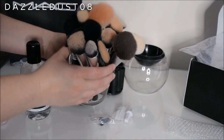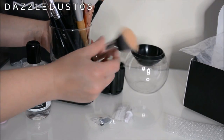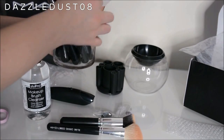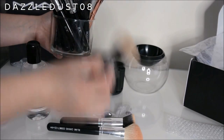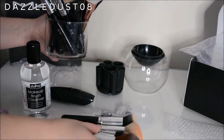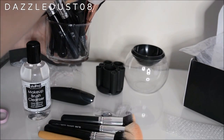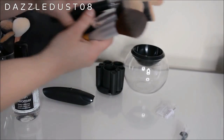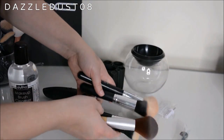I've got all of my brushes here — some of them are dirty and I want to see if this works. I've got a foundation brush from eBay, a blush brush, another powder brush, a big powder brush, and a stipple brush as well. These are the brushes I've decided to try and wash with this to see if it works.